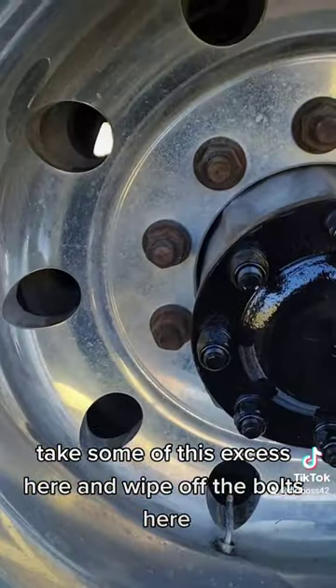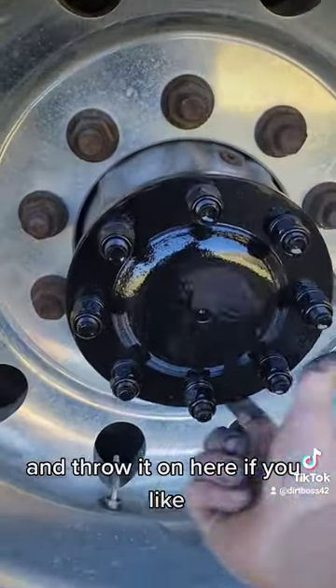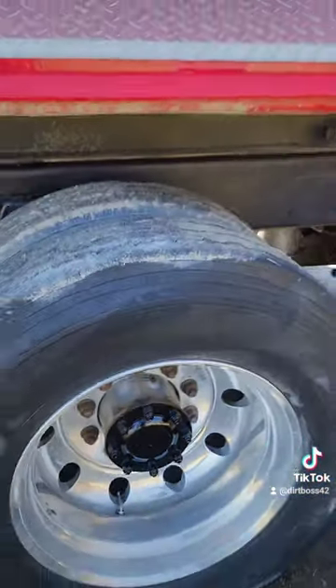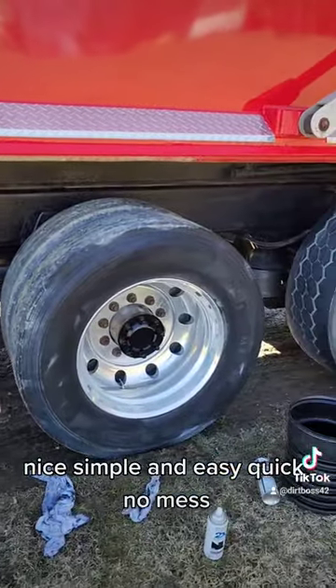Pull this off, take some of this excess here, wipe off the bolts, and throw it on. That is nice — nice, simple and easy, quick, no mess.